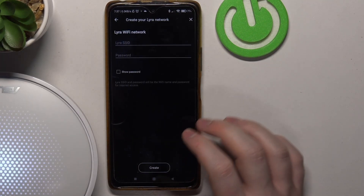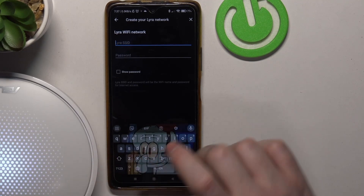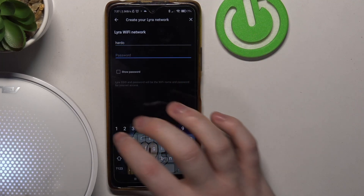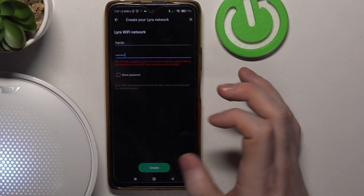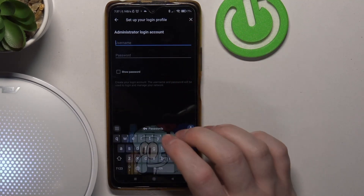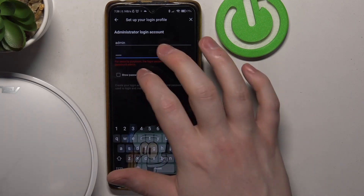For the manual setup, we need to set up our SSID for this specific mesh. The password needs to have at least eight characters. Then we set up the admin login account.